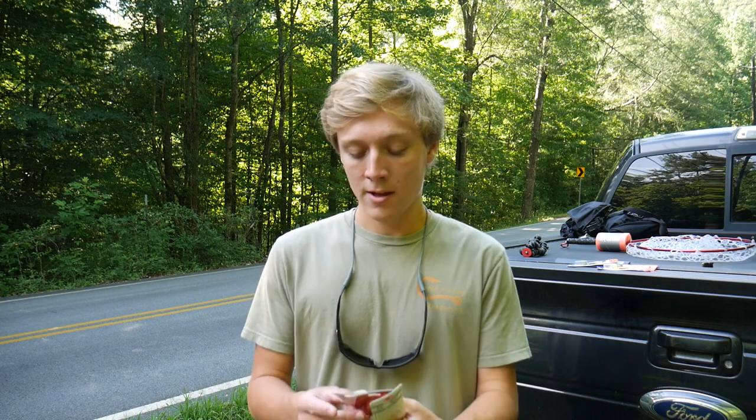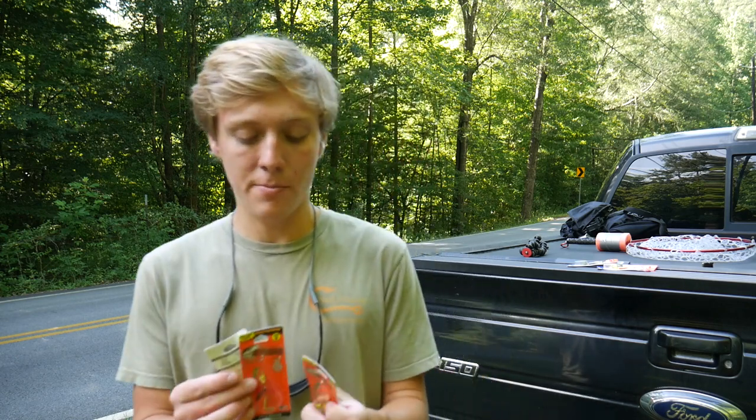Hey guys, it's Aaron from Aaron's Outdoor and in today's video I'm going to be trying to catch a trout, which is something I definitely don't do very often. I've done some trout fishing on this channel before and I've caught some trout, but most of the time I'm going for bass or bluegill and sunfish and creeks sometimes too, so today I'm doing something a little bit different.